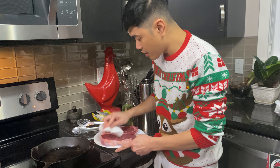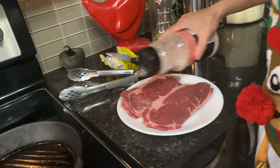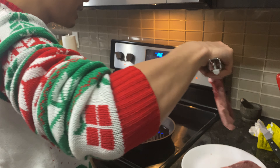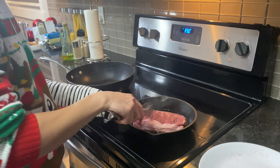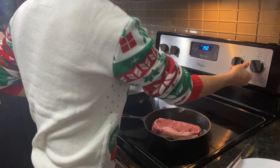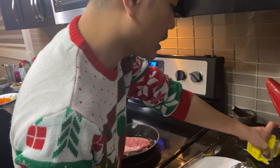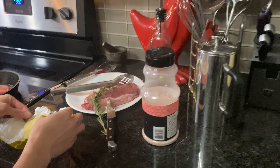So right now, I'm patting dry our steak. Using our cast iron, we'll sear the steak first — maybe 4 minutes on each side. After about 2 minutes, we'll add some butter, our rosemary, and our garlic.